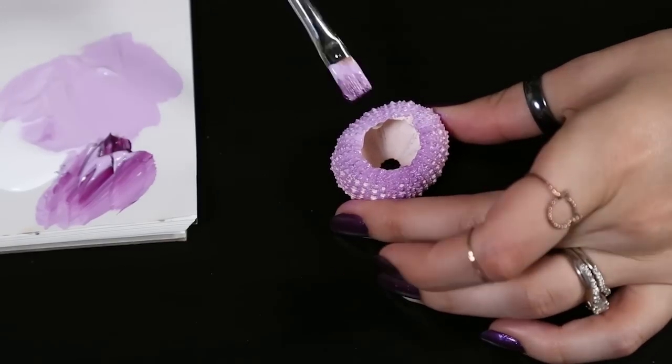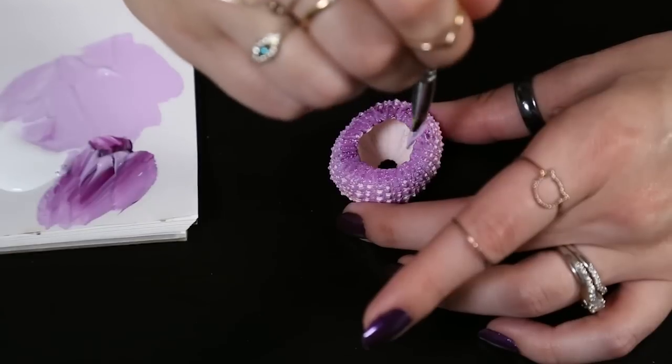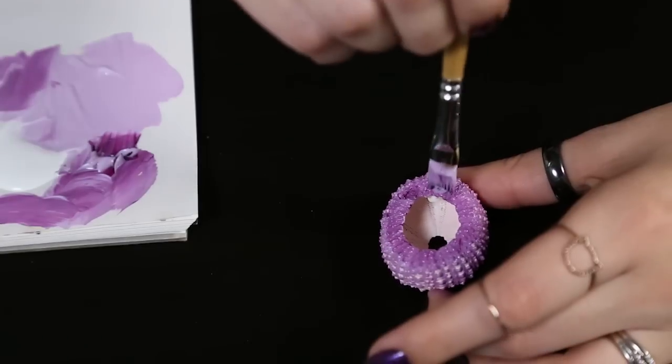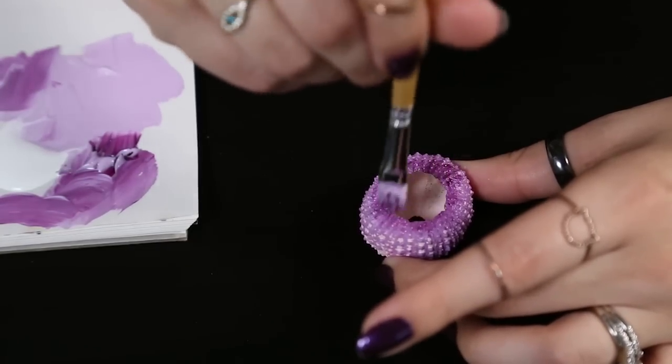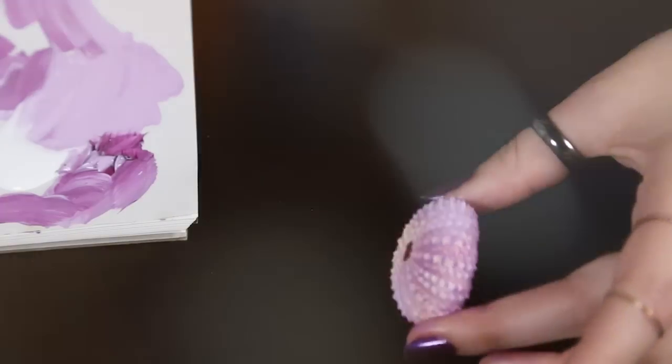Then you're going to go in with your darker color and just add it on the inner portion of the shell. You can make it as dark or as light as you want. Let that dry completely and proceed to the next steps to add the air plant into the sea urchin.